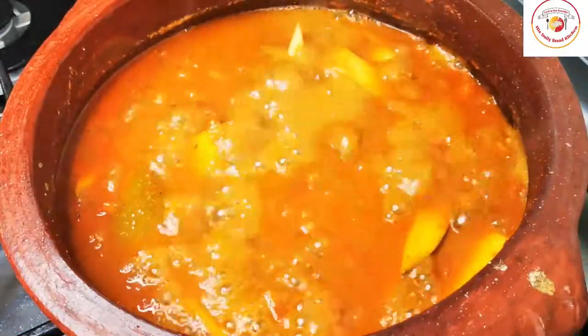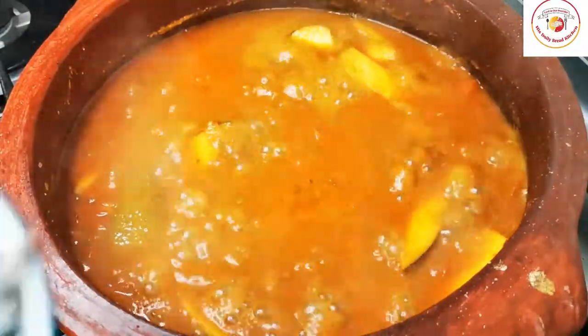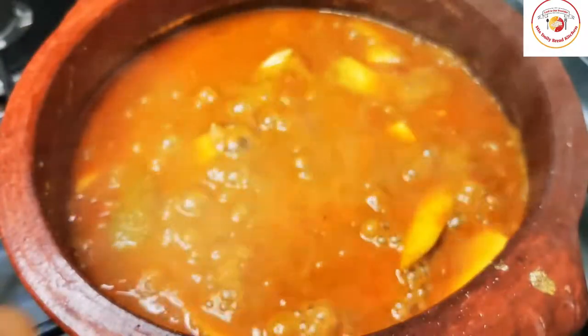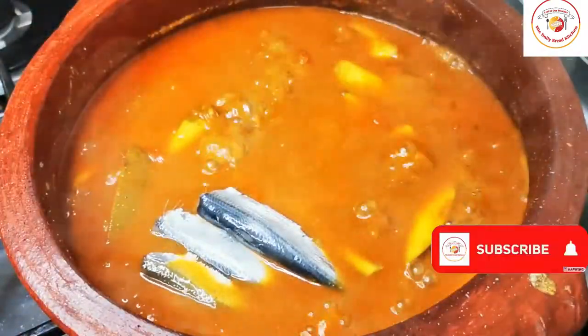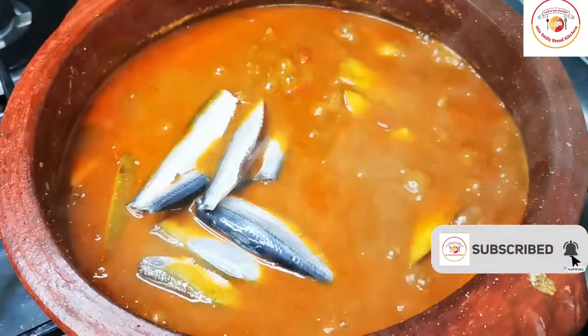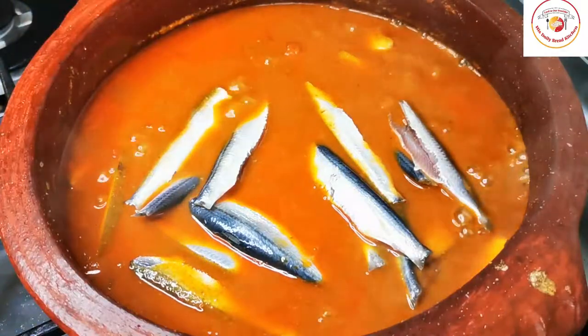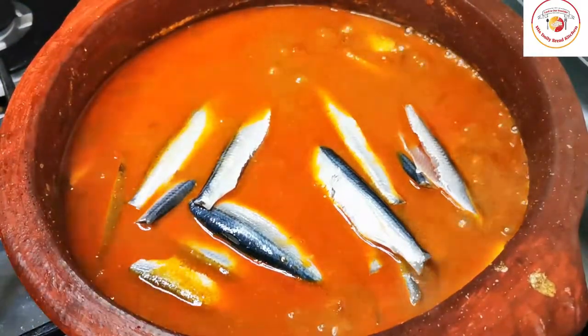After 5 minutes, check it — the raw mangoes are cooked only halfway. We do not want the raw mangoes to be cooked fully. At this point, add the mati fish gently. Once the fish is added, you can also add some fresh coriander leaves.